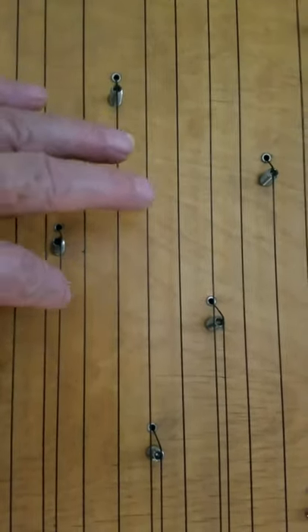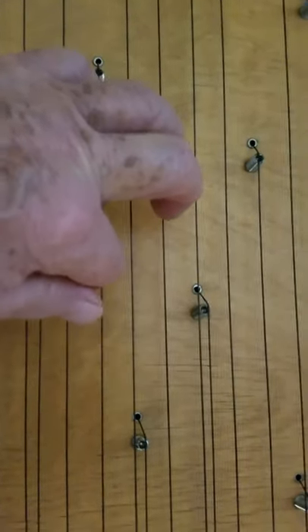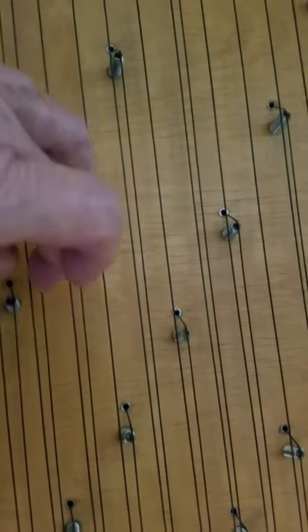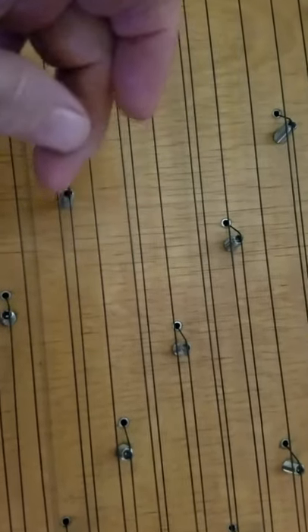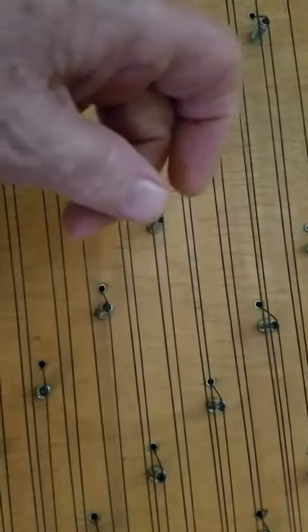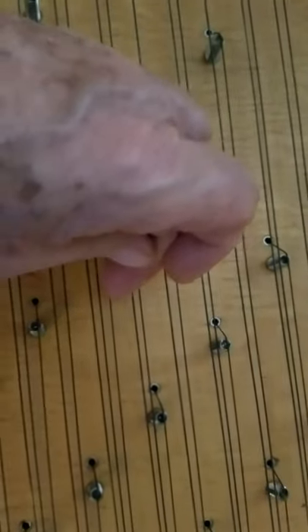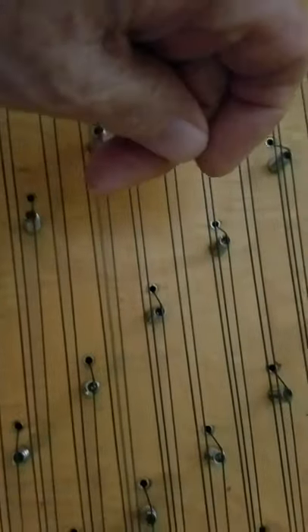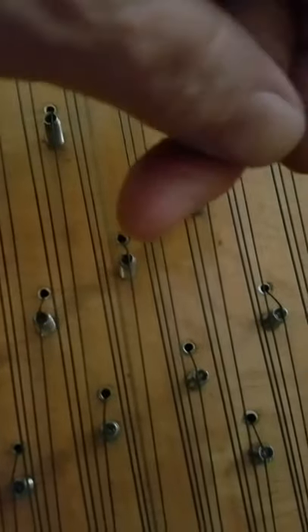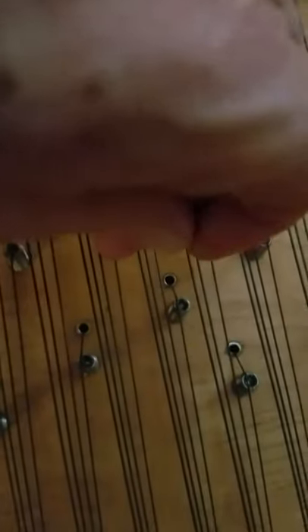Here I'll do that with this next one: harpsichord, then piano, then harp. And then on the next one: harpsichord, then piano, then harp. And again: harpsichord, piano, and harp.